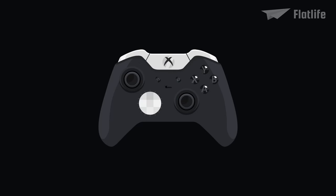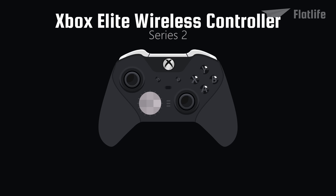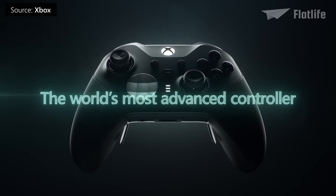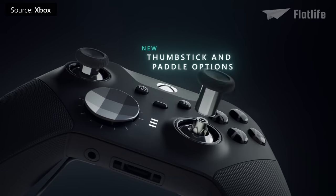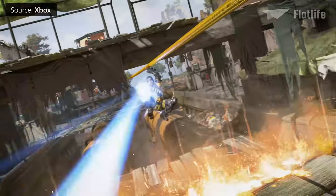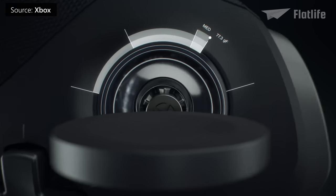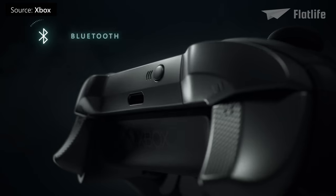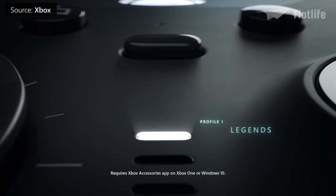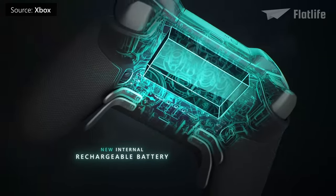Microsoft released a more advanced version of the Elite Controller in 2019: the Elite Wireless Controller Series 2. Sticking closely to the original design, it added even more customization options, including adjustable analog stick tension and pressure for each stick. It also included Bluetooth, allowed for three custom profiles, and offered up to 40 hours of rechargeable battery life.